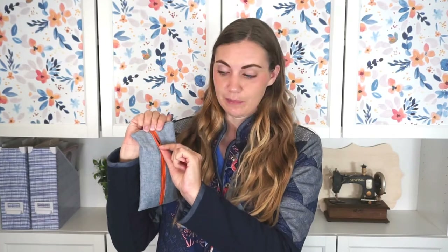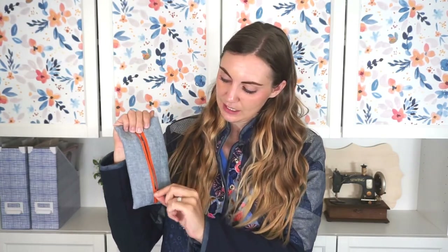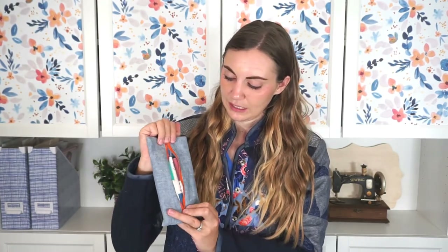You do have to sew a zipper but this is an easy way to do it and it holds all your pencils, pens, it can hold glue, scissors, anything that you want to keep in this little pouch that keeps it handy and close by, and when you close it none of the stuff that's inside will fall out.